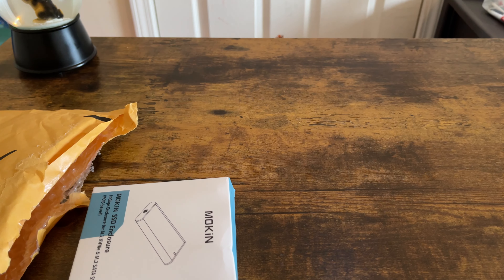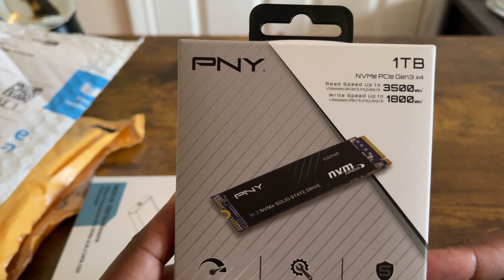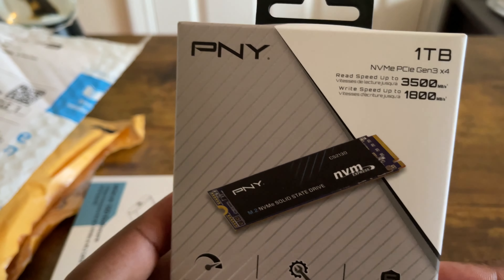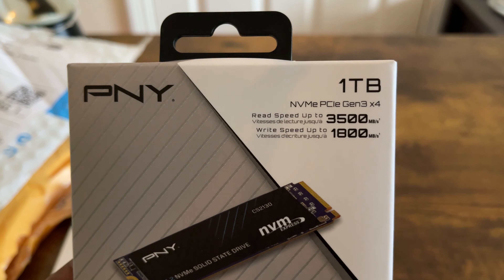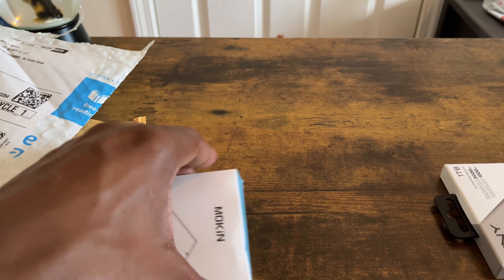This package right here is most likely the internal hard drive. This is the PNY one terabyte NVMe PCIe Gen 3. Read speed up to 3500 and write speed up to 1800 megabytes per second. I'm not going to go into all the details on the back — let's open the package and see what's inside.